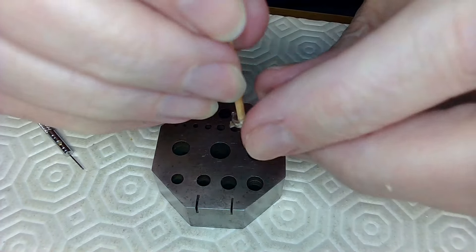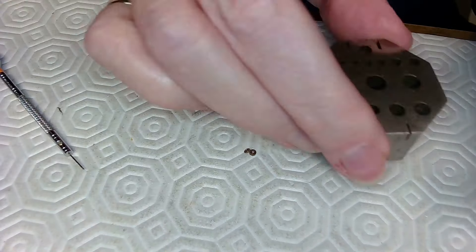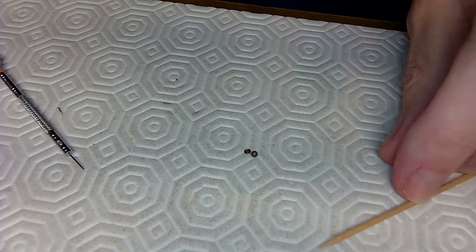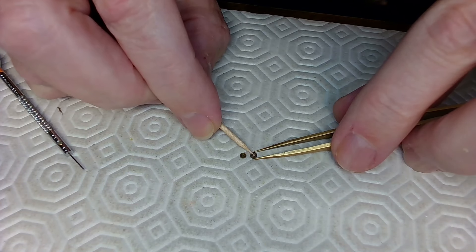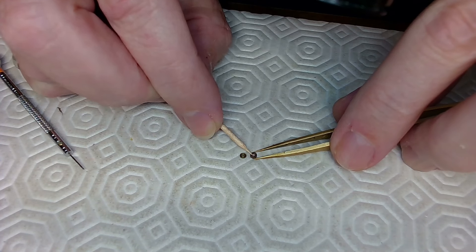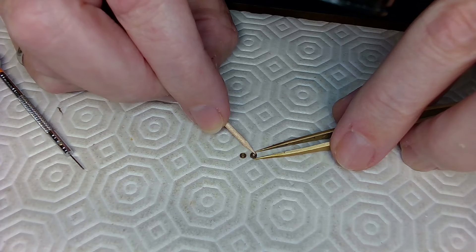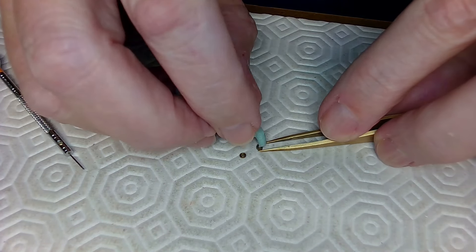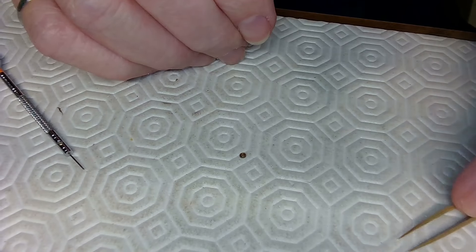I pushed the jewel out without any problem — put it over the hole and bam, the jewel came out. There's the jewel on the bottom so now I can have a very close look and examine these jewels. I just have to clean the mud off the cap jewel. There's the cap jewel — nice and clean. See how shiny that is? That's where the center pivot would hit — clean as heck.